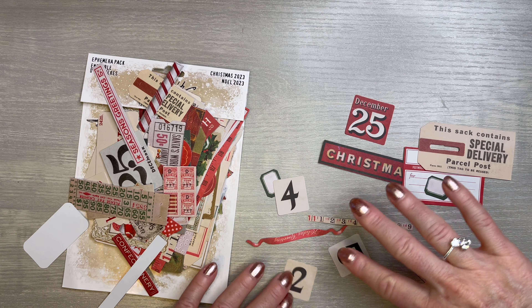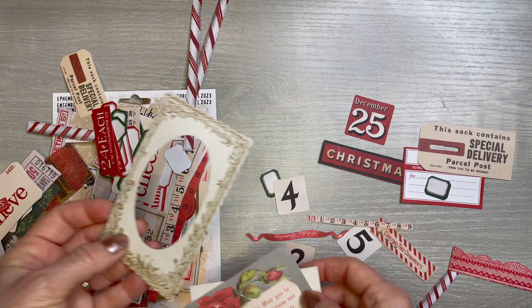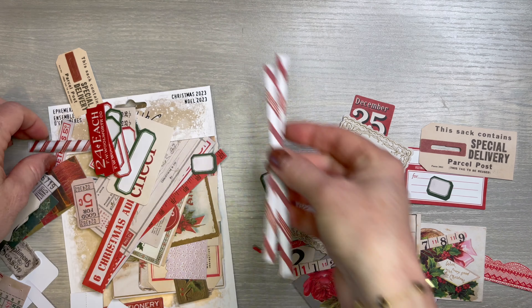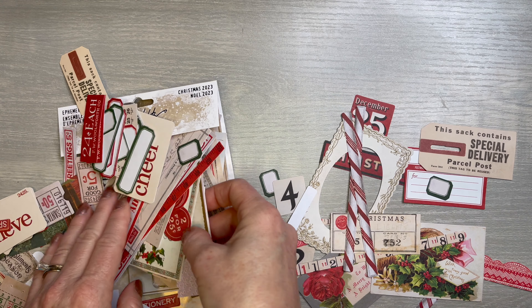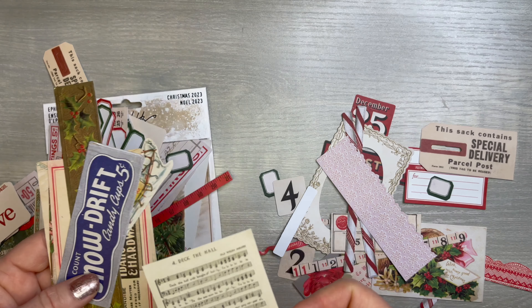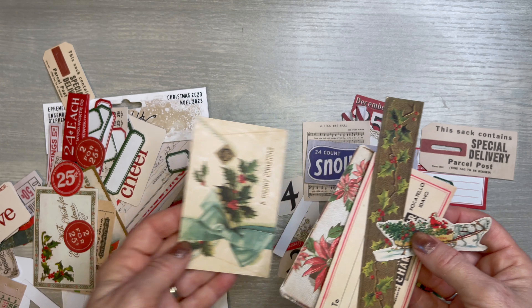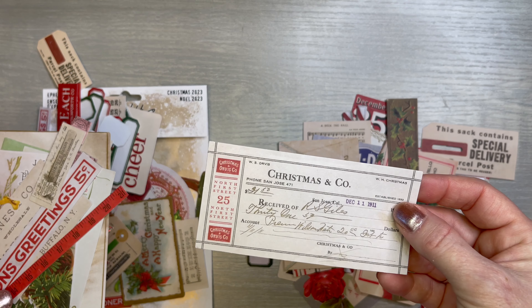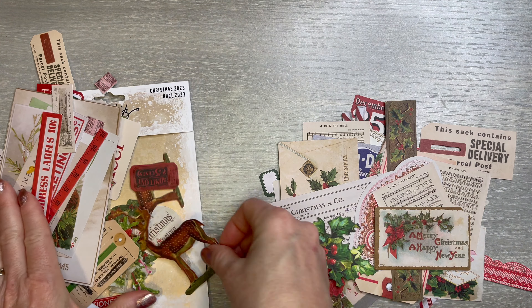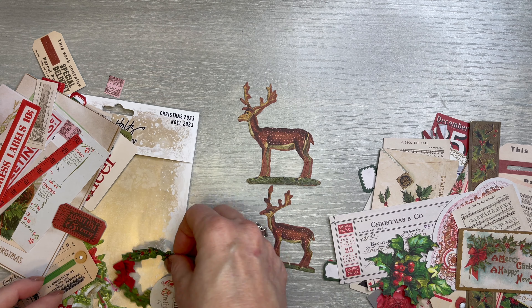Now we'll jump to Tim Holtz. I picked up his Christmas ephemera and I just wanted to see — I think it will be so cute. Look at all these little pieces — it's like a ruler, it looks like a candy post. So much beautiful stuff in here. December 25th. Special delivery. Then all these beautiful little numbers — like he does so well. And then look at this, and these larger rollers — I love his rollers.